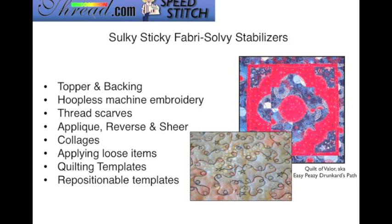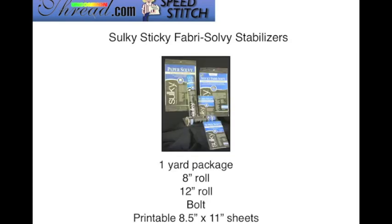Here is a project I offer called the Quilt of Valor — I also refer to it as the Easy Peasy Drunkard's Path. As you can see, I used the Sticky Fabri-Solvy as a quilting template on the top of my quilt. The Sulky Sticky Fabri-Solvy stabilizer is available in a one-yard package, an 8 and 12-inch roll, a bolt, and also in printable 8½ by 11-inch sheets — 12 sheets to a pack.